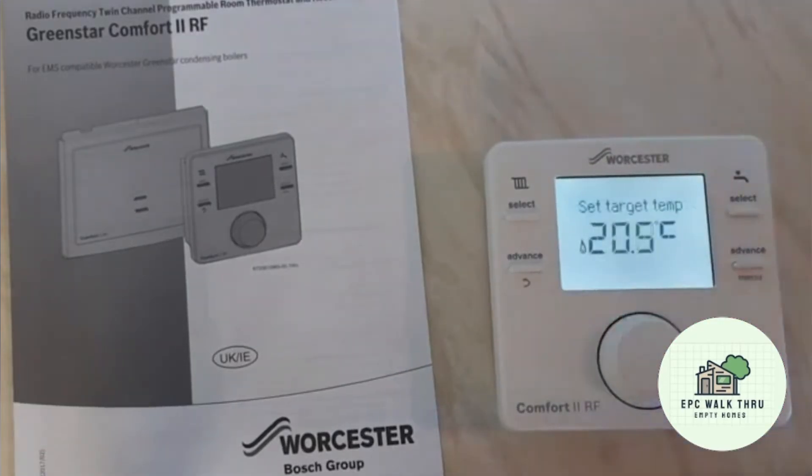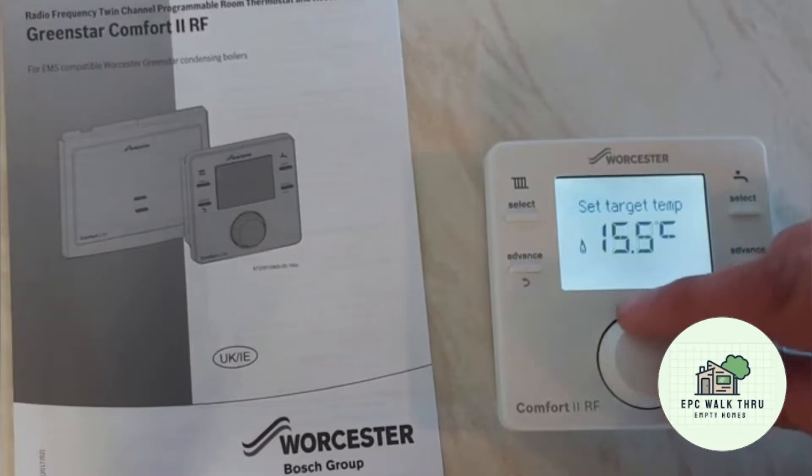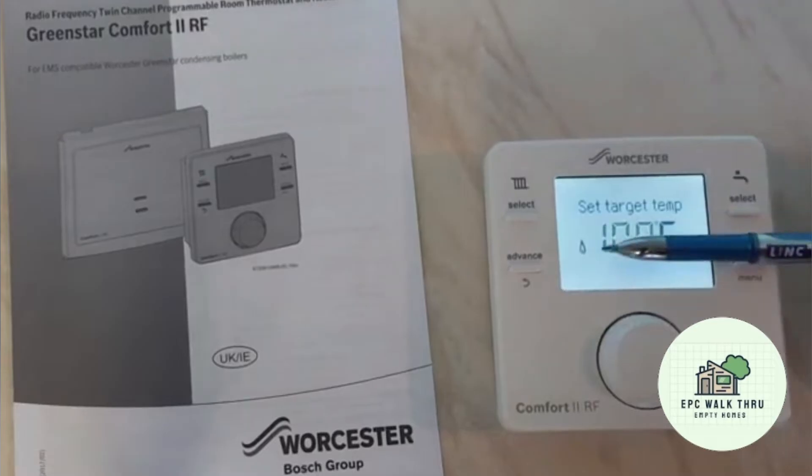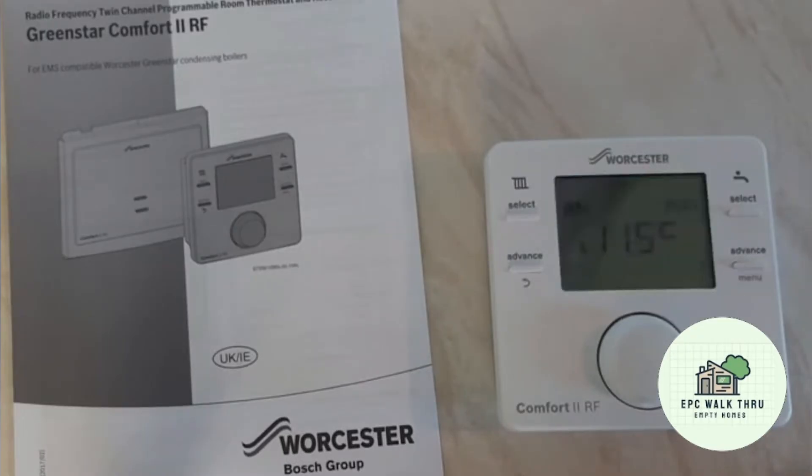If we increase the temperature to 21 it's still firing, but if we reduce the temperature to 10, this light should go out and the boiler should shut down. Because the current room temperature is 11.4 degrees, and there you can hear in the background the boiler just shut down.